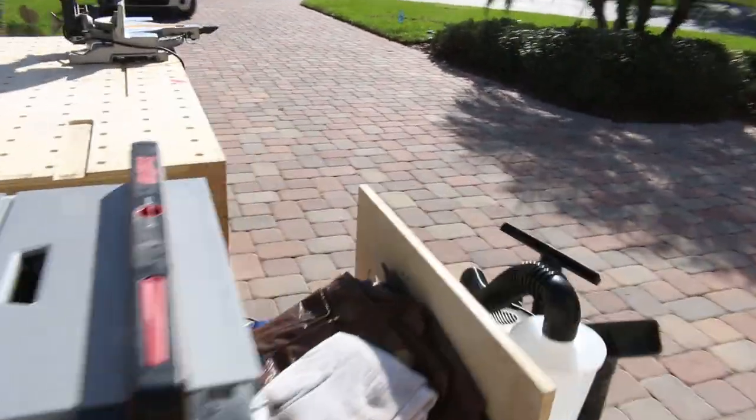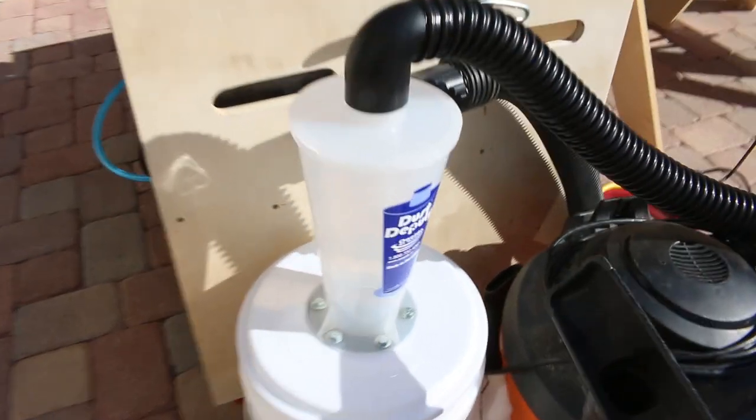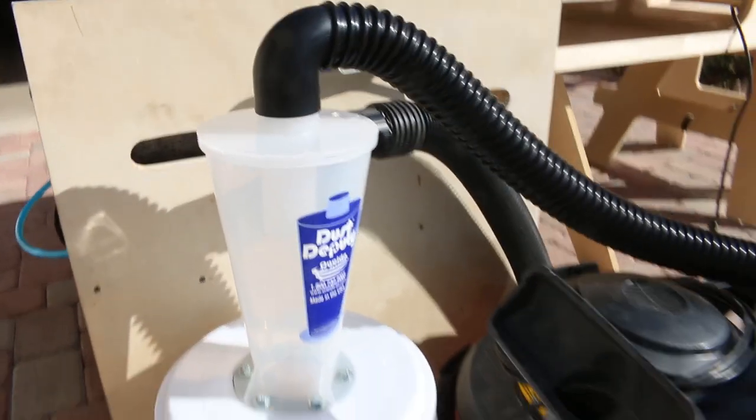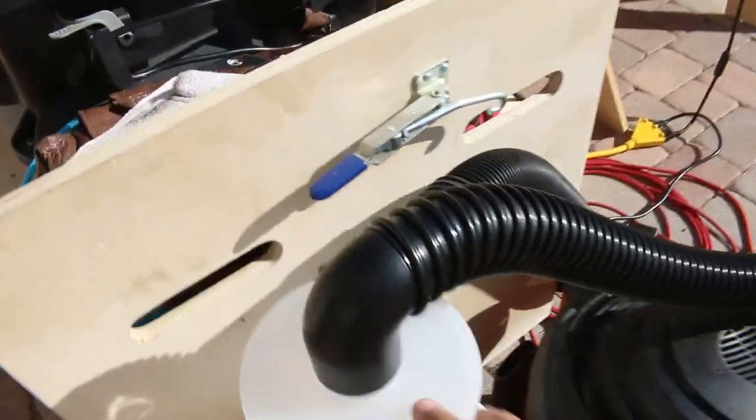All right, so here's my little shop setup. What I'm going to be testing out today is this Dust Deputy. This is a non-sponsored video — I just bought this on Amazon, and to be honest I'm a little disappointed. It was $100 and you got two five-gallon buckets, this thing, and this hose.